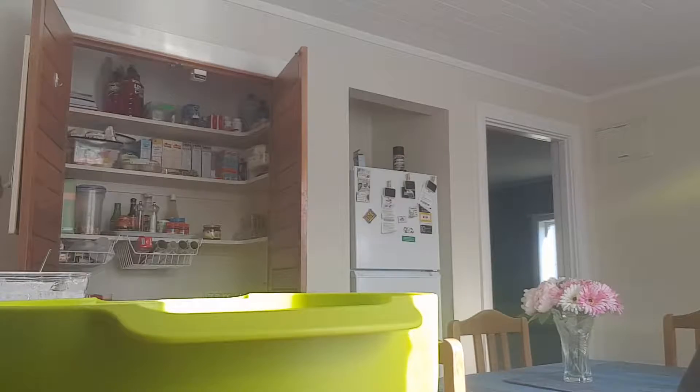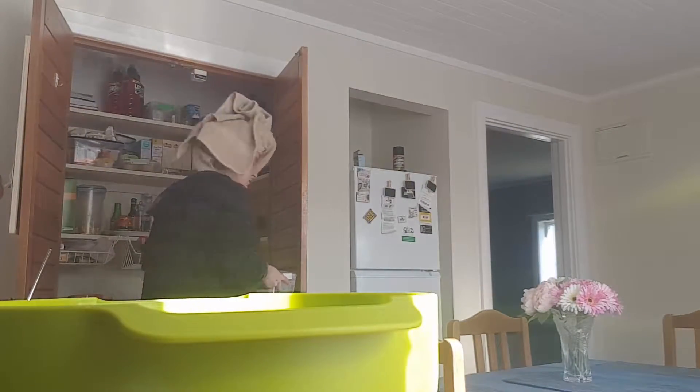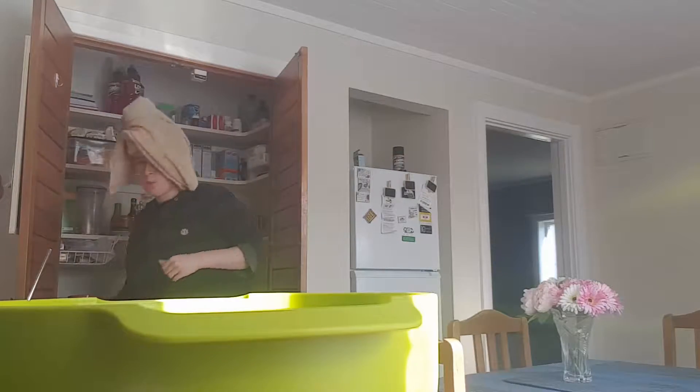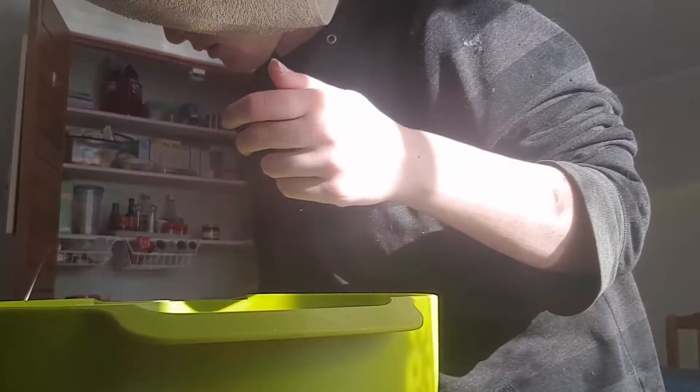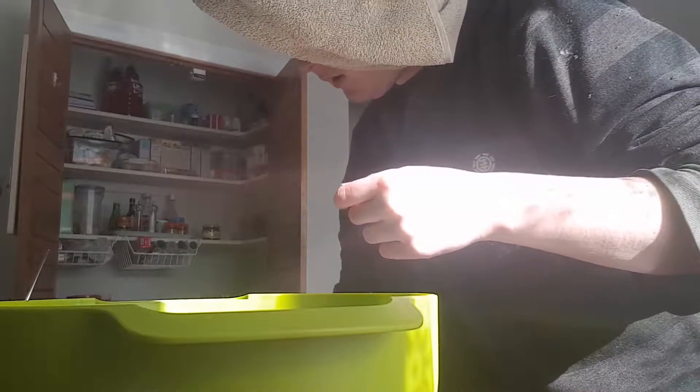So that's both the flour types in. Put the cup in the sink — put water in it because I'm going to need that cup again later. Put the tapioca flour away. So to recap: we've put half a cup of rice flour and half a cup of tapioca flour. And now we need to put two teaspoons of baking powder.